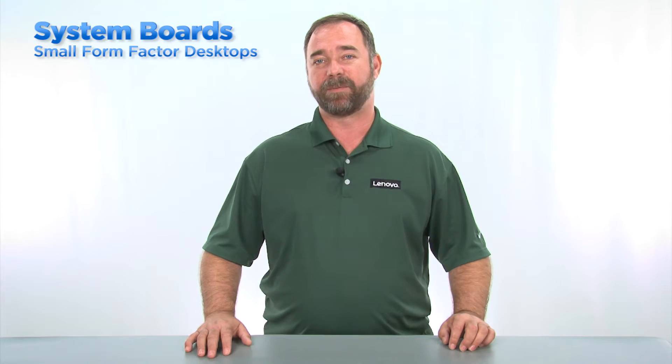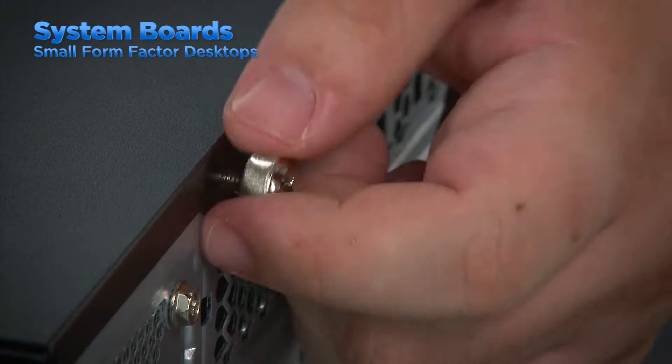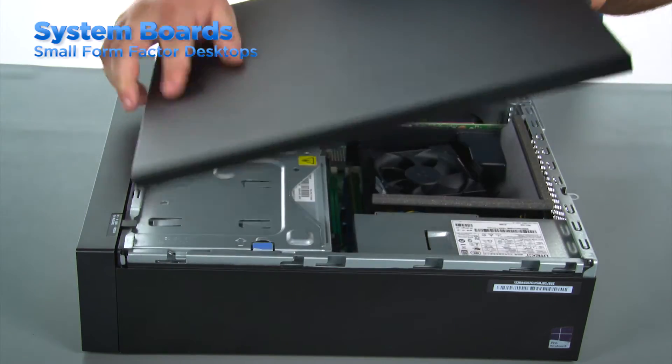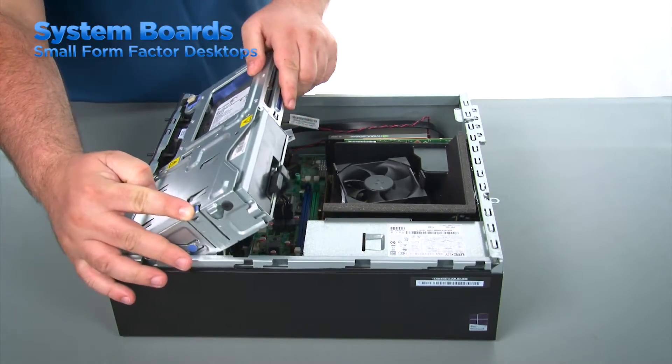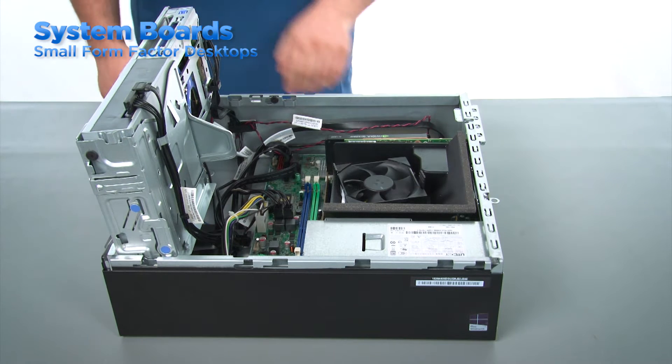Servicing the system board in a small form factor desktop is similar to the tower. Because of the design of the small form factor chassis, there will be some differences in how you remove other components prior to removing the system board. Remove the computer cover and open the drive bay assembly. This drive bay assembly will contain the optical drive and storage drives. The drive bay assembly lifts these components out of the way when it is open, so there may be no need to remove the optical or storage drives.